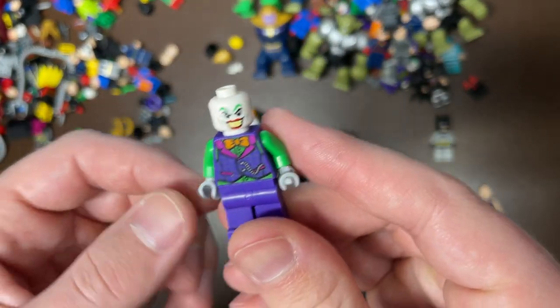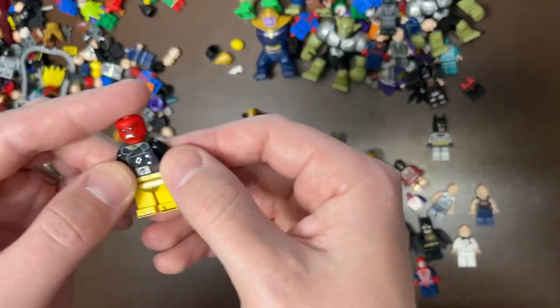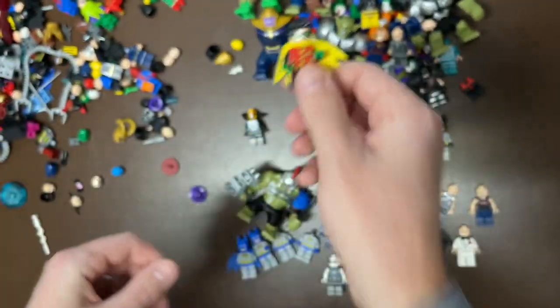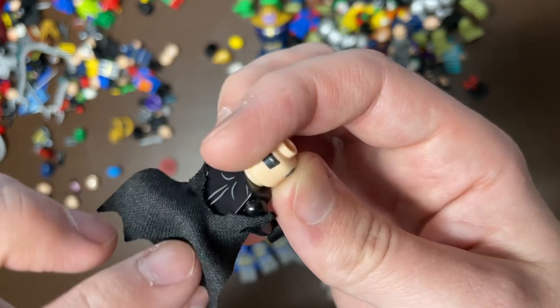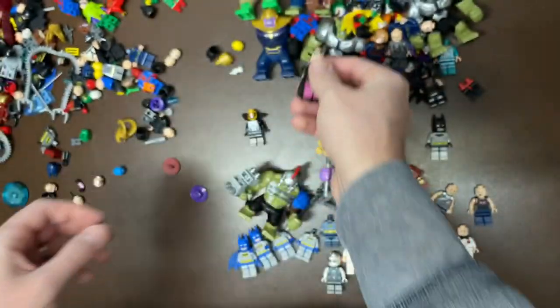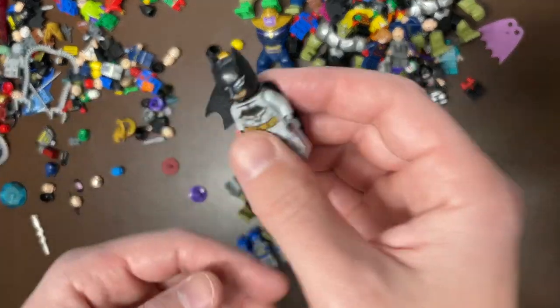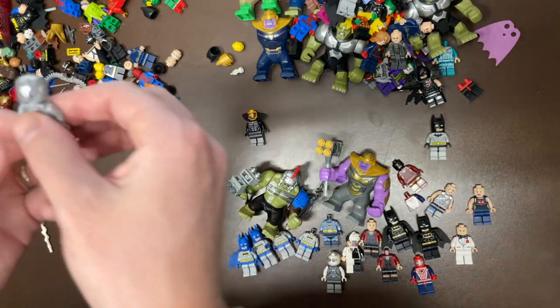Joker again — don't know what suit that is, maybe it's one of the CMF versions or something like that. Red Skull, wearing some kind of pants. Short Cape Robin — interesting way to wear your cape. There's a Batgirl cape, so hopefully we can find one of her. One of the newer forms of Batman — I don't know what version or what value that version has.